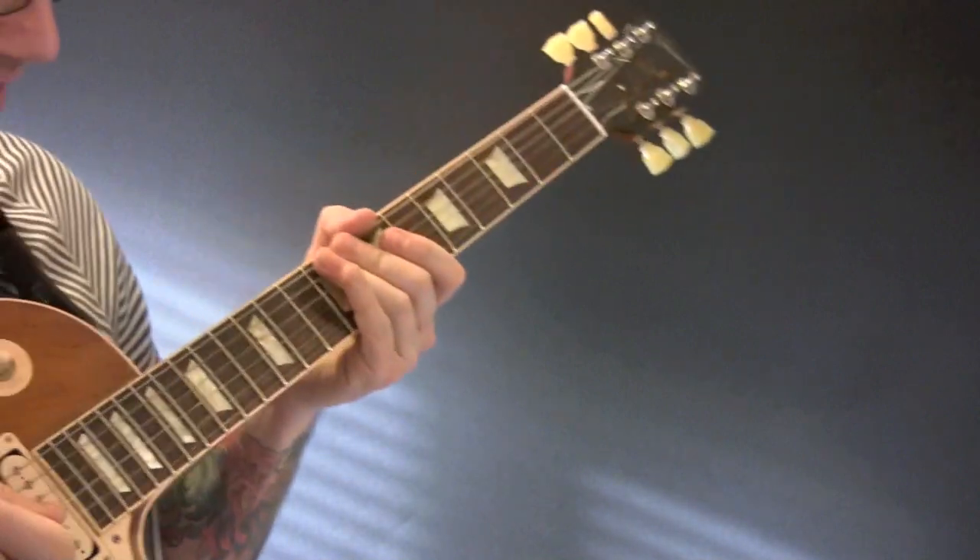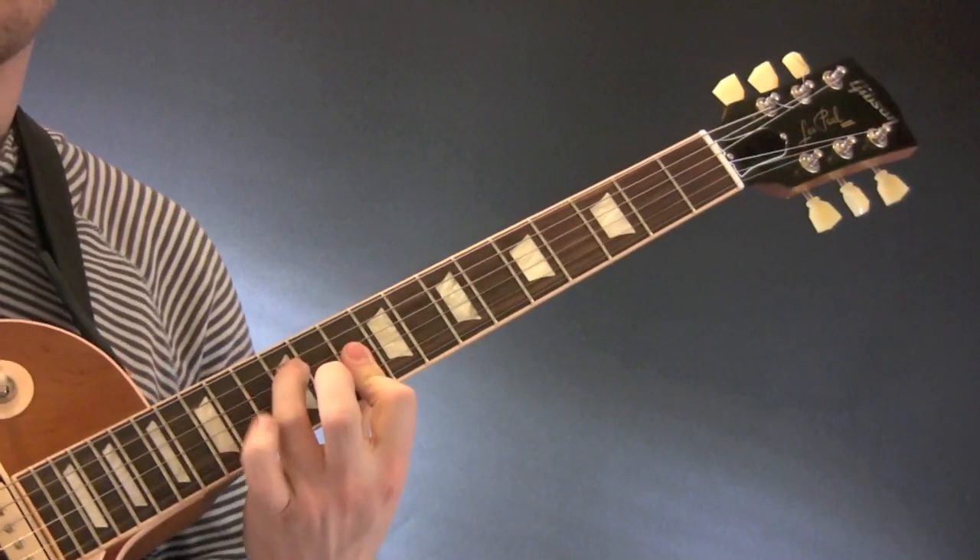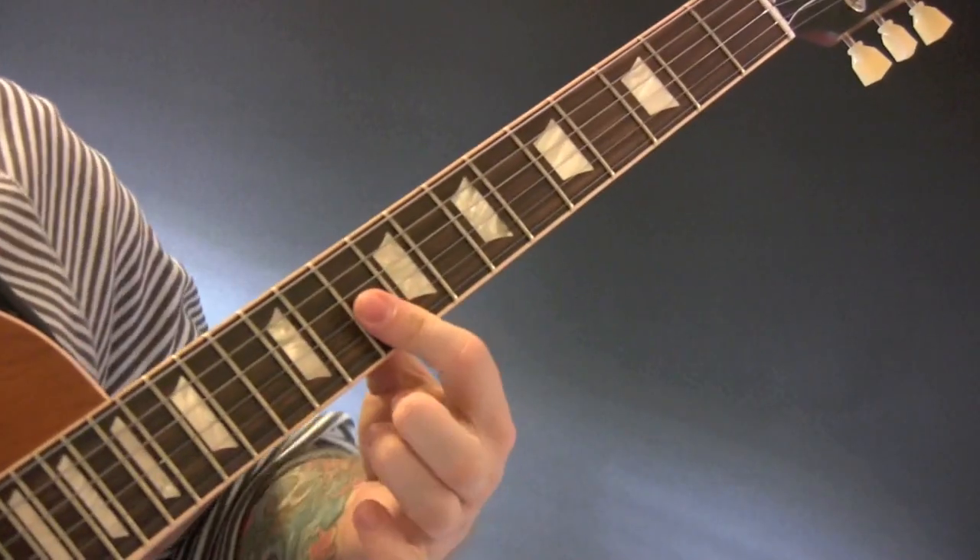Now, a cool way of playing it — when I play it with my band I play it up here. So I play D minor here: D, F, A, D. This makes it really funky.